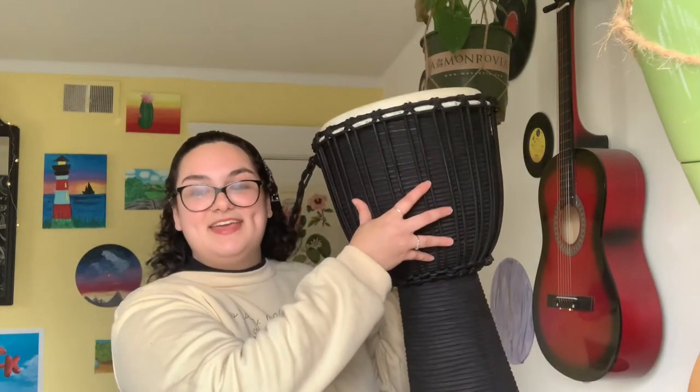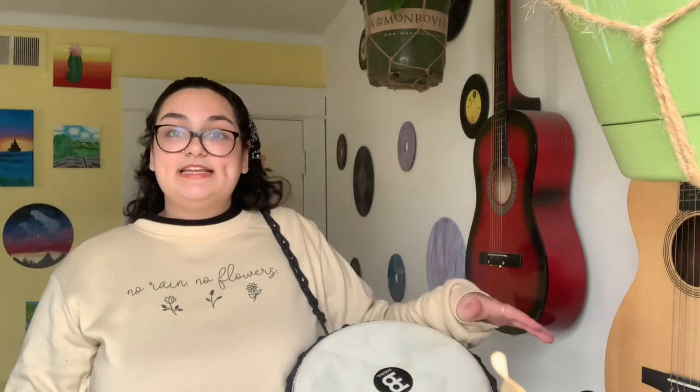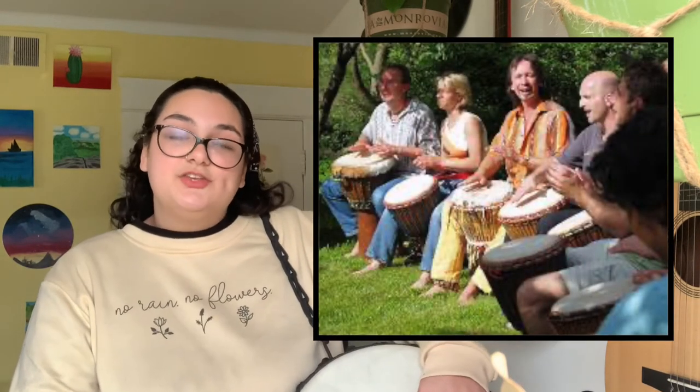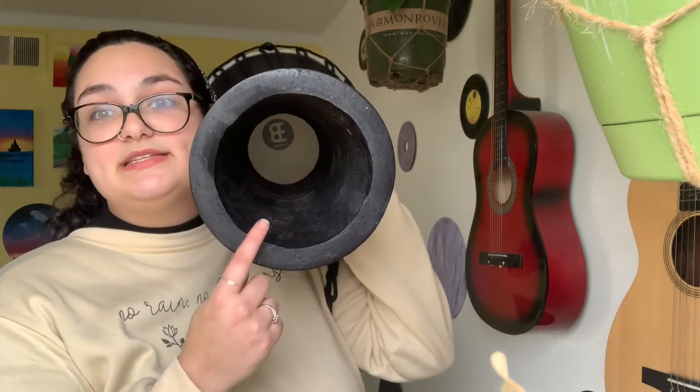Let's move on to the djembe. Djembes come in a whole bunch of different shapes and sizes — this is what mine looks like. There are also a lot of different ways to hold the djembe. One way is like I have it, on your shoulder with the strap. Another way is by sitting down and putting it in between your legs and tilting the drum a little bit. Remember how with the frame drum the sound comes from the open space — the djembe is exactly the same. When you hit the top of the drum, the sound comes out of the open space at the bottom.